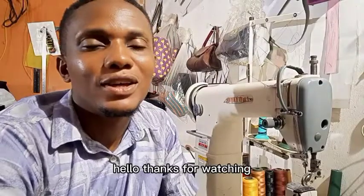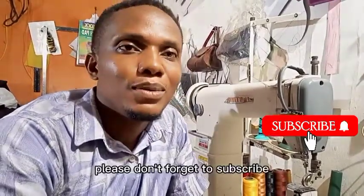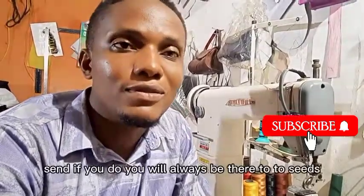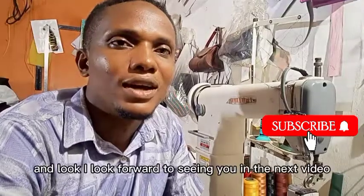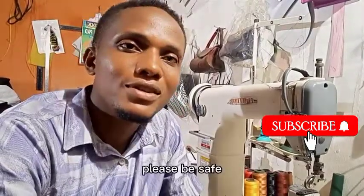Thanks for watching! If you like the video, please like and share. Don't forget to subscribe and turn on the notification bell so that whenever we post a video you'll always be there to see it. Give us a thumbs up — thank you for watching, and I look forward to seeing you in the next video. Please be safe!